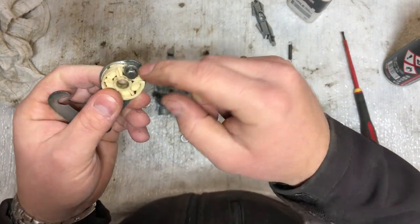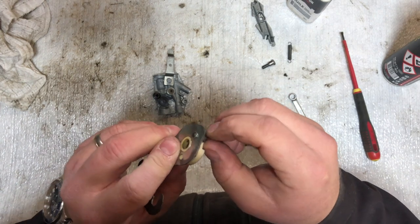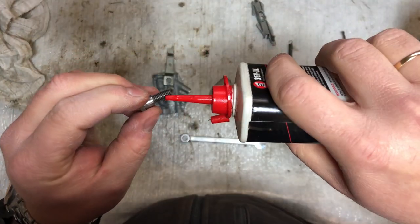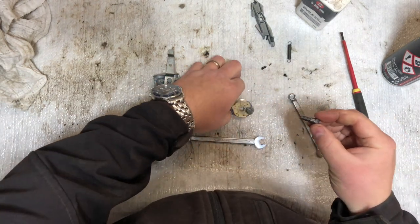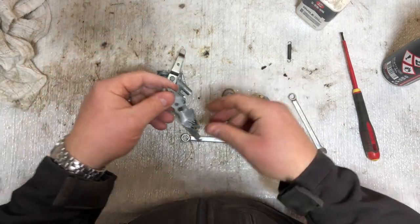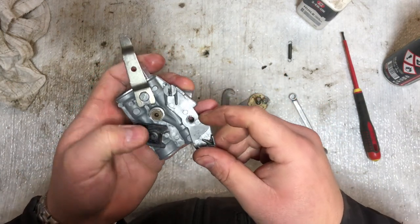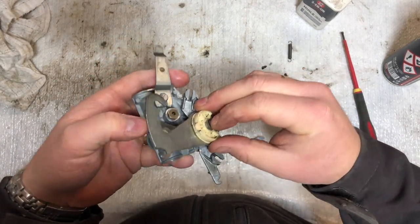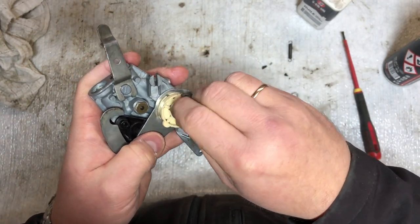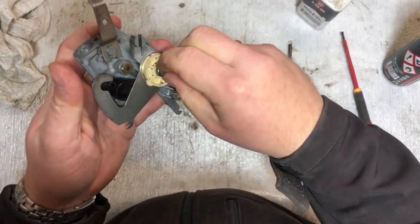This bolt is the one that's going to hold the cable from the brake when we put it back on the engine. Don't have to tighten it all the way in. Then we have this piece — I'll also give it a little drop of oil before putting it back in. It has to be mounted on this one here. As you can see there are two holes, a dot and a hole, so I'm going to mount it like this. Put it on top — it can be a little bit tricky.